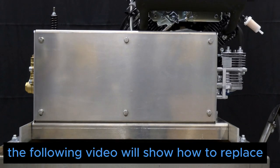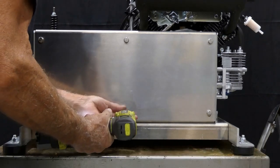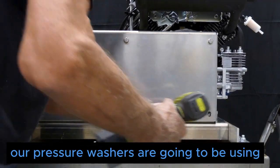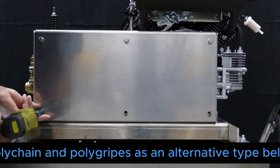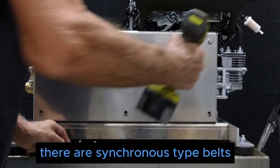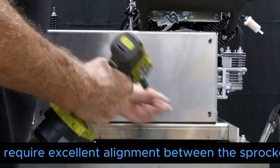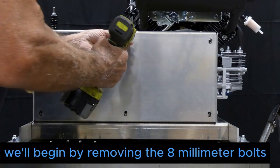The following video will show how to replace a poly chain belt in our new system. Our pressure washers are going to be using poly chain and poly grips as an alternative type belt. They are synchronous type belts, super efficient and extremely durable. They require excellent alignment between the sprockets, the pump, and the engine sprocket.